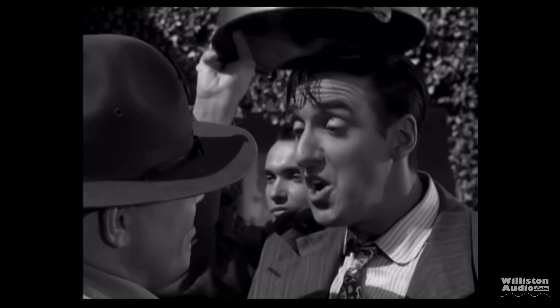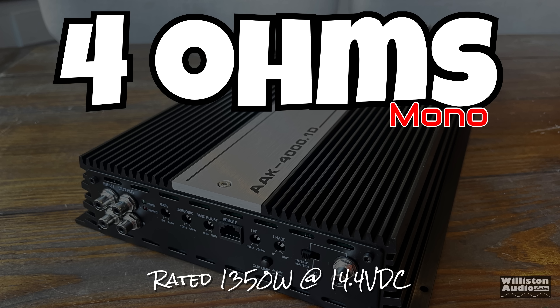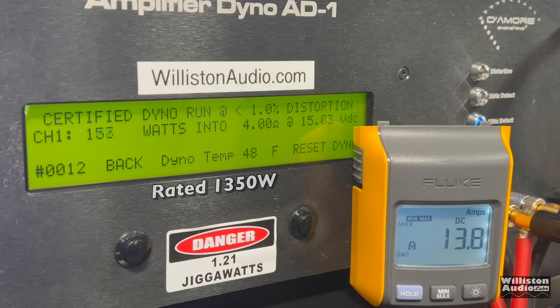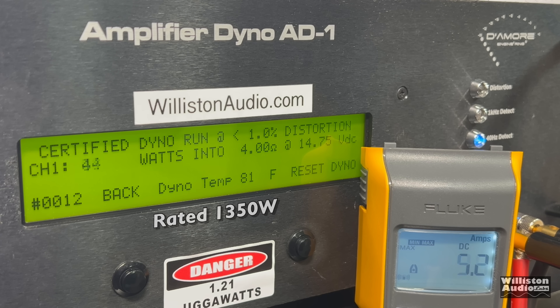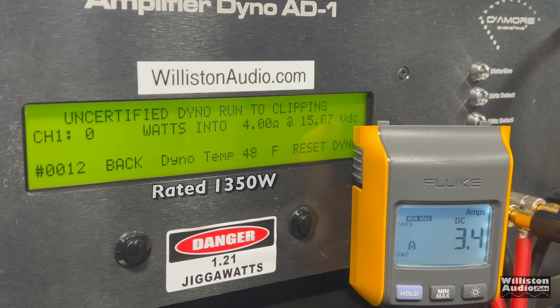First up for testing, 4 ohms - rated 1,350 watts at 14.4. Certified test, this is where it's rated at 1,350. We got 1,397, but voltage is a little high at 14.81, so let's drop the voltage down just a little bit and try again. It's hard to keep the voltage right at 14.4 because of the LTO bank - I'm usually either higher or just a little bit lower. At 14.52 we got 1,340, so literally right at the rated power.